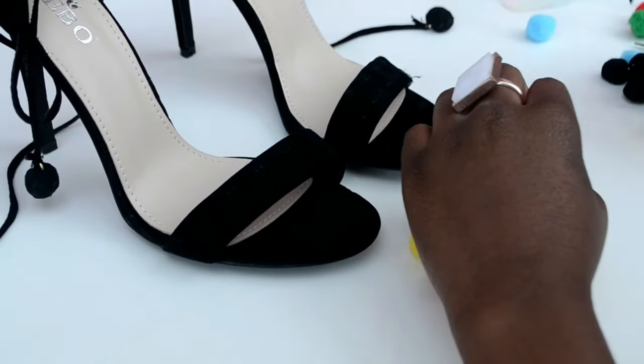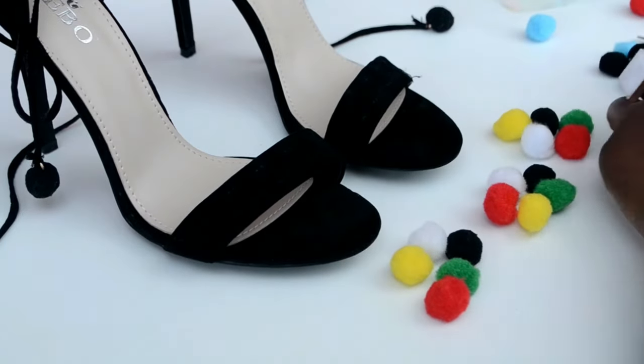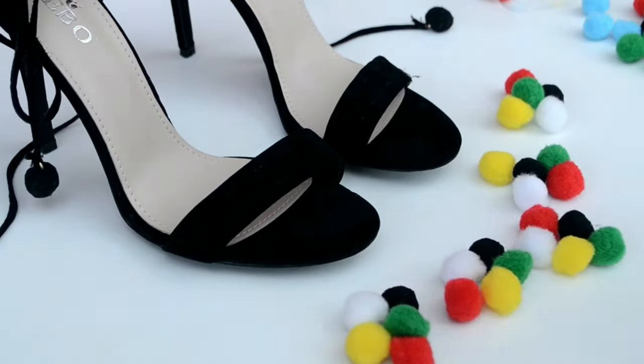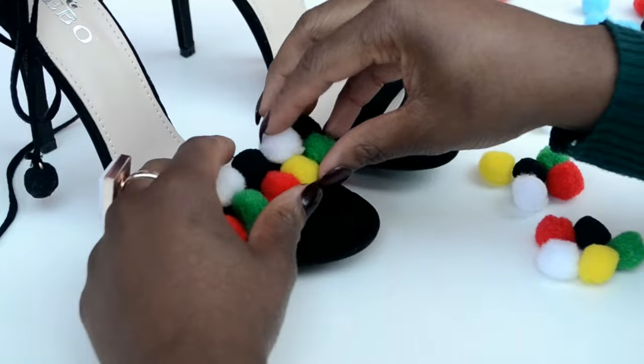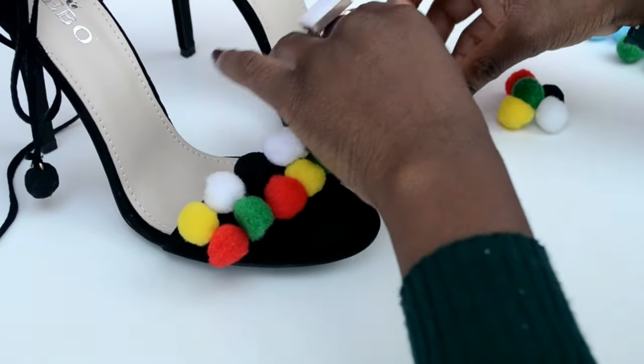Once that's done, I grouped my colored pom poms into the colors I wanted to use — red, green, yellow, white, and some black ones. I made about five groups, and then I started placing them on the heels just to get an idea of how I'd arrange them.